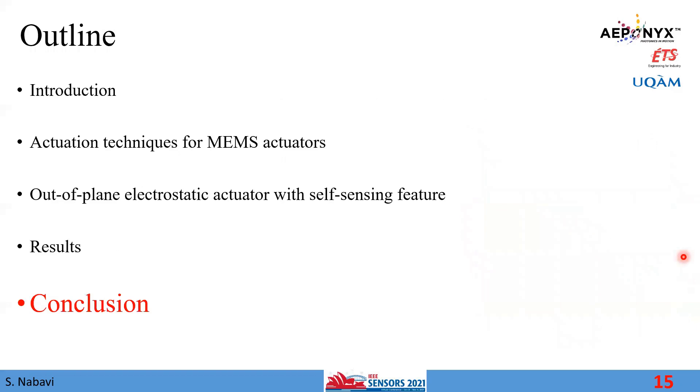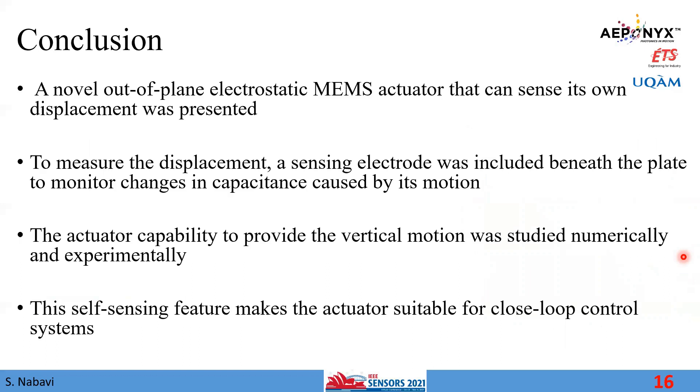In this study, we proposed a novel out-of-plane electrostatic MEMS actuator that can sense its own displacement. A sensing electrode was introduced beneath the plate, and by measuring capacitance, we are able to identify the motion. The capability to provide vertical motion was studied both numerically and experimentally. The self-sensing feature makes this actuator suitable for closed-loop control systems, meaning no extra equipment is needed to measure displacement. Thank you very much for your attention.